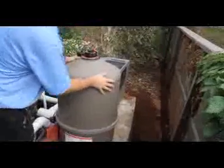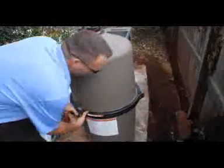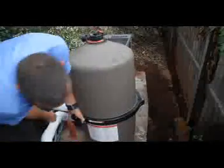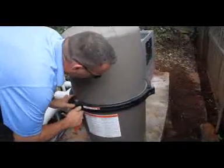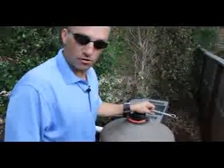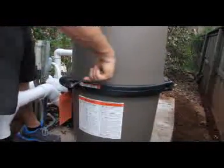Put the top back on. When you get it pretty tight and it's getting hard to turn, go ahead and get a little rubber mallet or some kind of hammer and just tap that along the perimeter of the filter, and then it will be much easier to tighten it some more. Continue this until the bolt slightly protrudes out the edge of the nut.